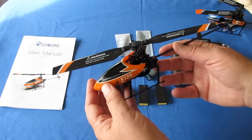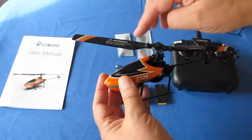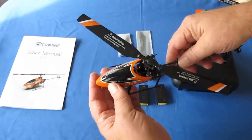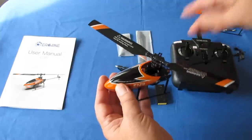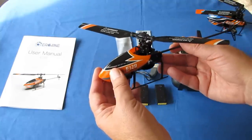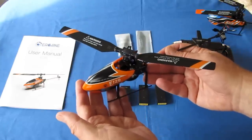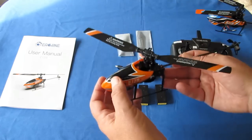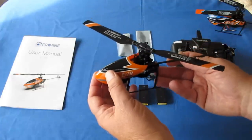But it does have cyclic control. Cyclic adjusts the pitch of the rotor blades as they go around 360 degrees to control the roll and pitch of the helicopter forward and backward — that's what made the E-119 so agile. This helicopter includes that same cyclic control. I'm hoping to see similar agility, though the altitude hold will make vertical movement more sluggish, which is both good and bad. We'll discuss that when we get out in the field.